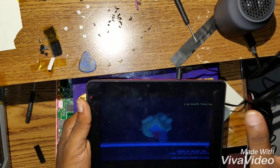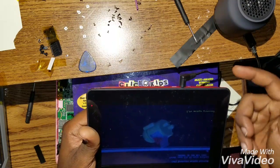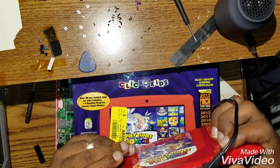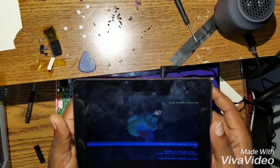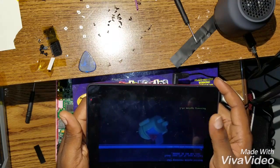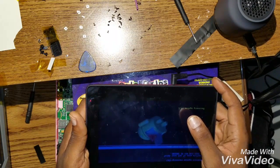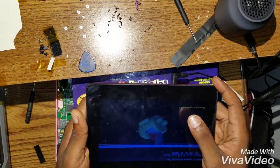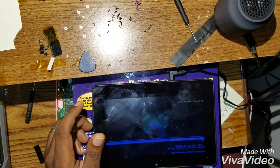Once you do that, everything will be wiped — it's just going to wipe everything from the internal memory of the tablet. If you have a memory card in it, take it out first or it will wipe that too. I hope you guys enjoyed this — please subscribe and share this video. Thank you for watching, bye!